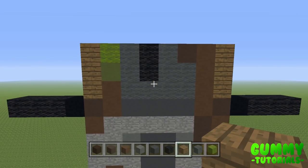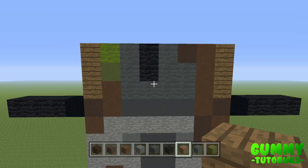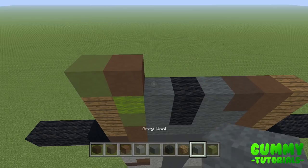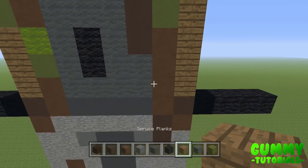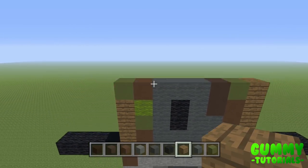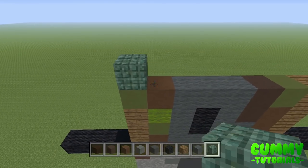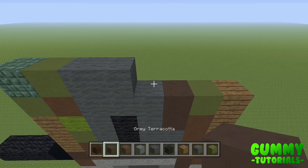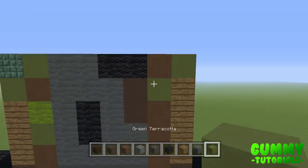Pause if you need to catch up. Layer 6, the halfway point: one dark prismarine, one green terracotta, two grey wool, two black wool, one brown terracotta, one green terracotta. Layer 7: one green terracotta, one brown terracotta, one grey wool, three black wool, one dark prismarine, one green wool. Layer 8: one spruce plank, one brown terracotta, four grey concrete, one brown terracotta, one green terracotta — a nice easy layer. Layer 9: one green terracotta, one green wool, four grey wool, one brown terracotta, one green terracotta.